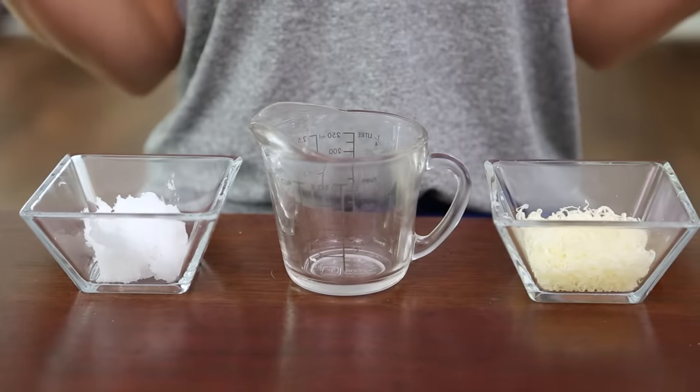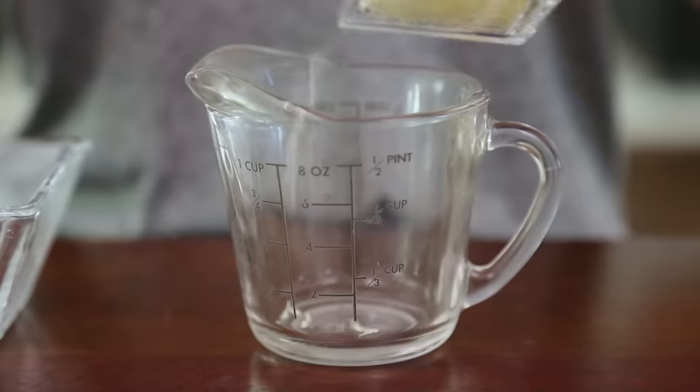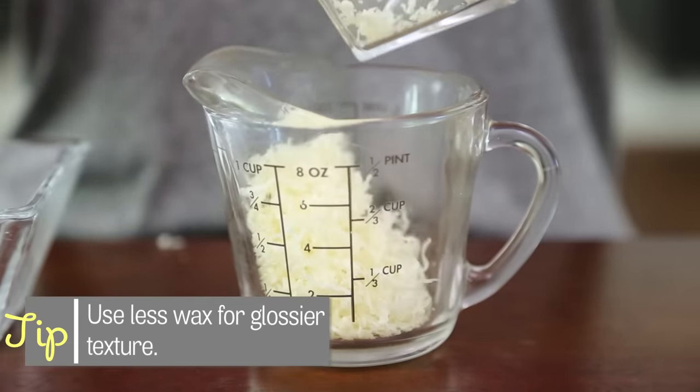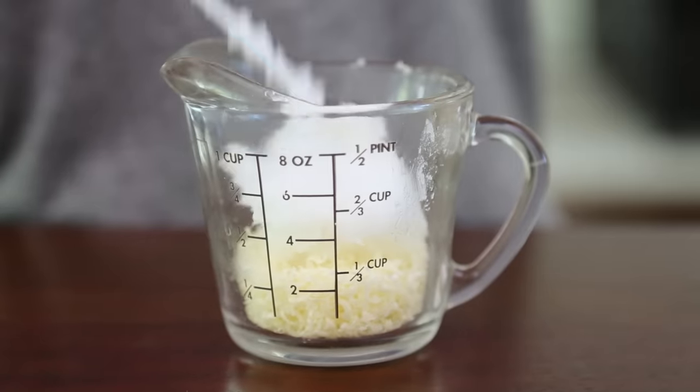First we're gonna mix our wax and our coconut oil. I have four tablespoons of each here, but you can do any amount as long as it's a one-to-one ratio. Beeswax actually comes in a block form like this, but I like to grate it so that it's easier to measure. Then just pour that into a measuring glass or any microwave safe container with a spout, and add our coconut oil, which is actually in a solid form at room temperature.